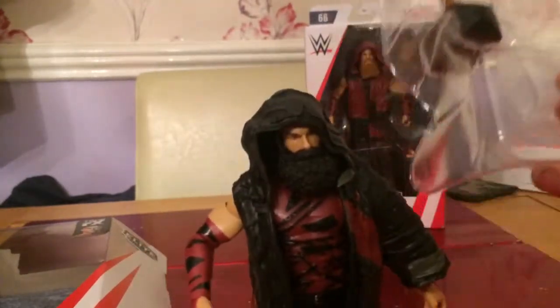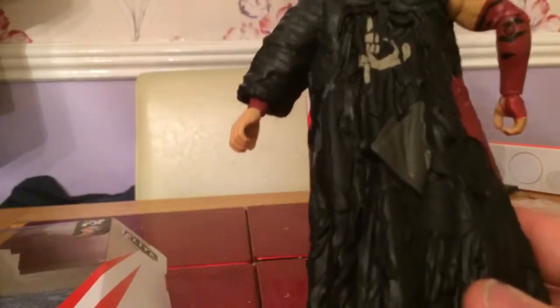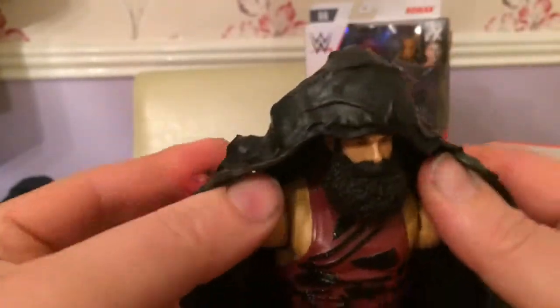A really cool looking figure. Obviously he's got his hammer as well, which I'll come to in a second. Let's have a look at this figure first — the detail they've gone into is just so, so good, especially with the vest on the back. I know it's rubber but it looks really, really nice. You can see the hood as well, so I'll take that off him.